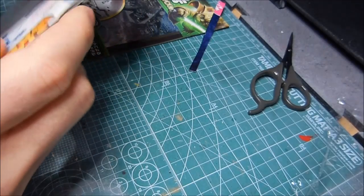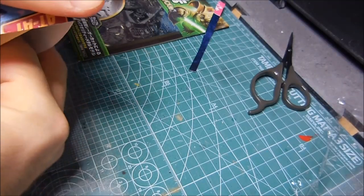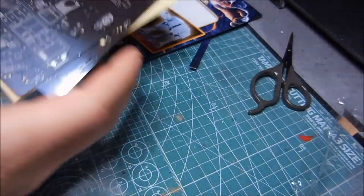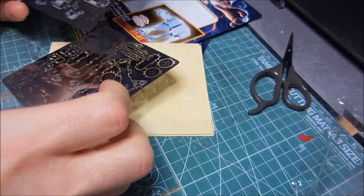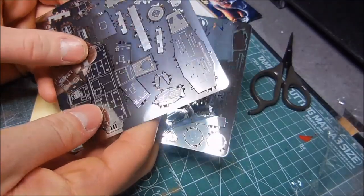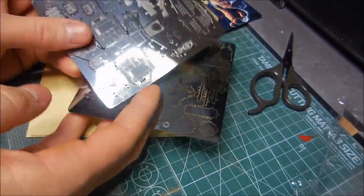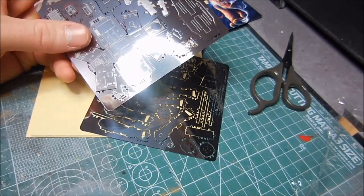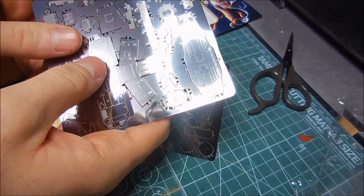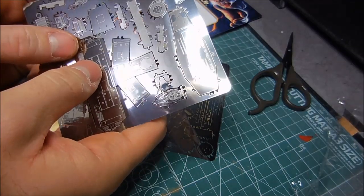I want to keep this as a secret so my wife doesn't see what I'm working on — make it a surprise if I can. So now there are two sheets here. I've never worked with photo-etched parts for plastic models, but I imagine this must be something very similar.